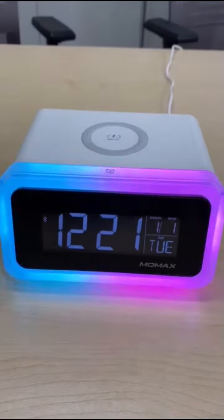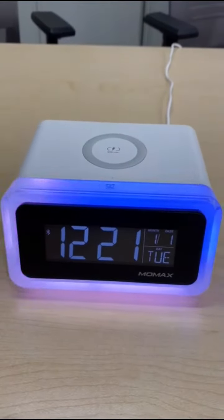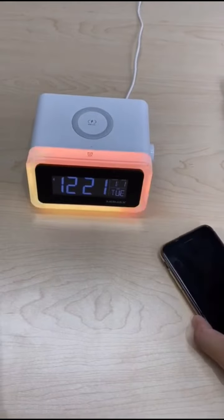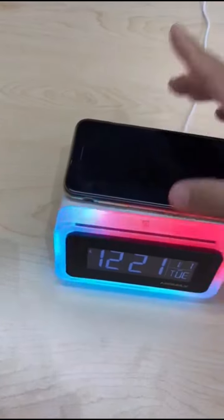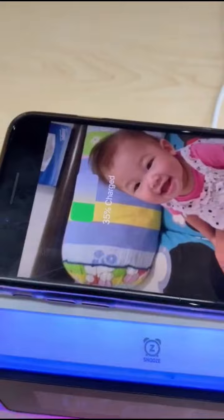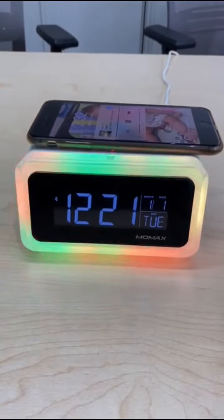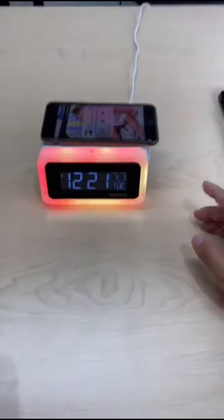It features a very bright LCD digital clock that can display your time, date, and more. It also has a built-in 10-watt wireless charger that can charge your wireless phone.